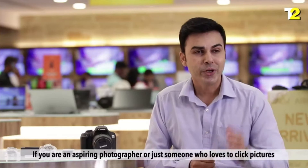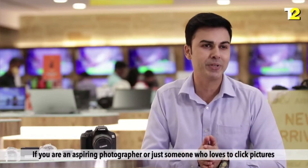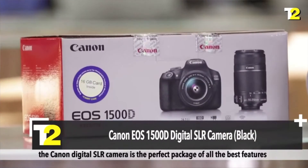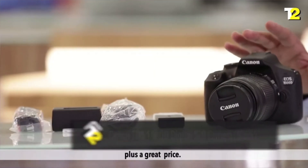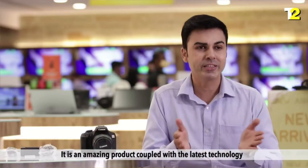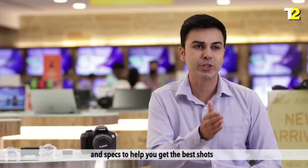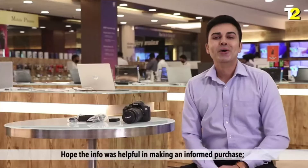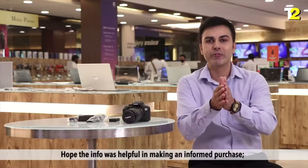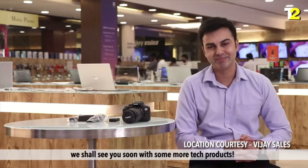If you are an aspiring photographer or just someone who loves to click pictures, the Canon Digital SLR camera is the perfect package of all the best features plus a great price. It is an amazing product coupled with the latest technology and specifications to help you get the best shots and show off your photography skills. Hope this info was helpful in making an informed purchase. We shall see you soon with some more tech products. See ya!